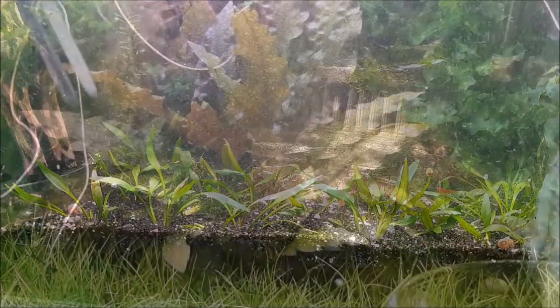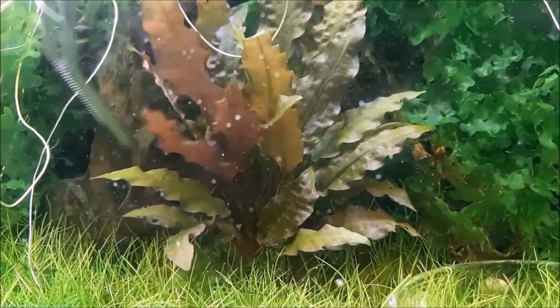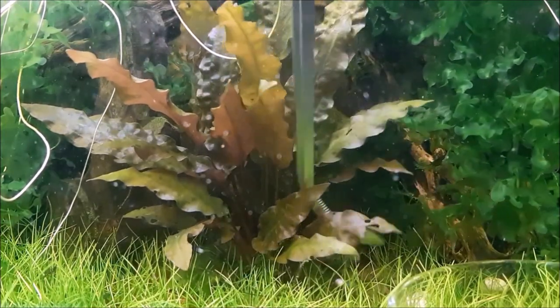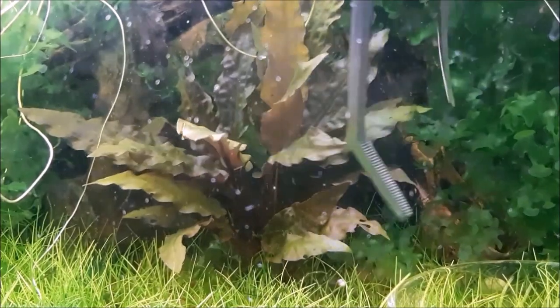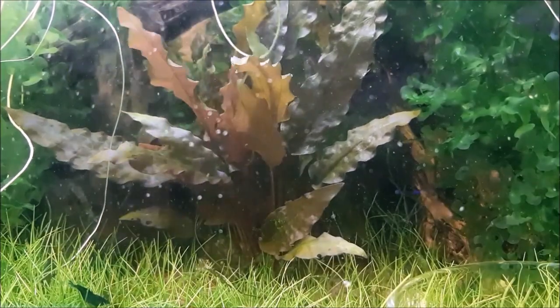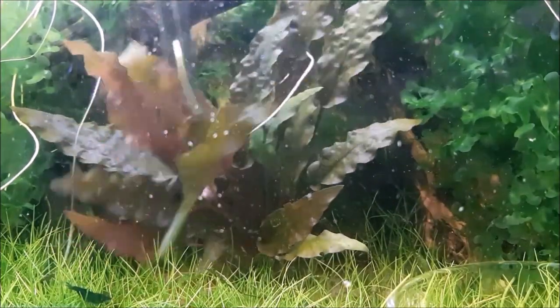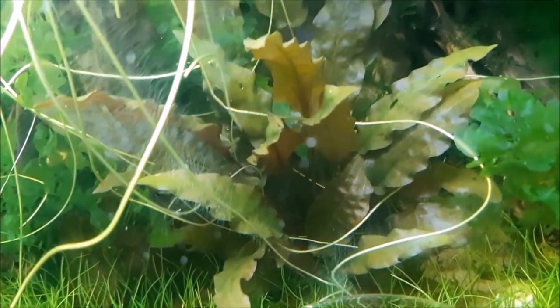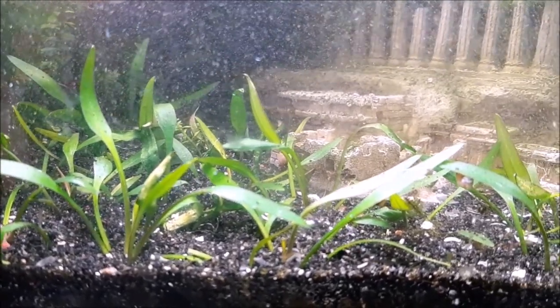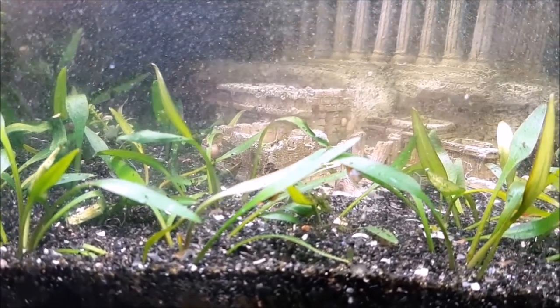I totally forgot to mention trimming. When trimming crypts, I go in and find the leaves at the bottom that aren't getting enough light - they're going to be dying off. If you have snails they'll actually eat them for you. If you don't, clip those leaves and take them out because they'll die off and release nitrates. You can also cut some bigger leaves to thin it out. There's a technique called topping - if you clip or pinch off the top growth, it'll sprout two from that spot, which is a good way to thicken the plant up.